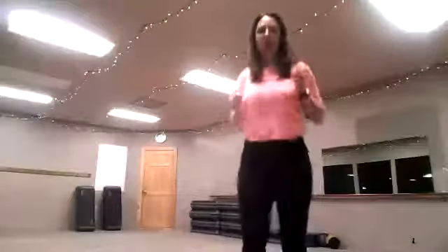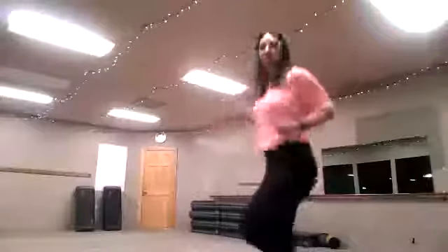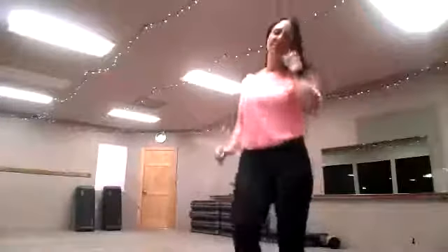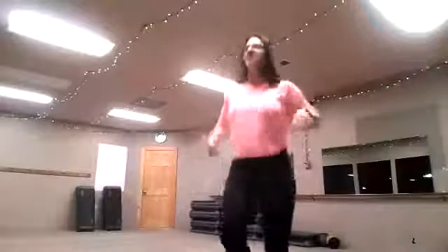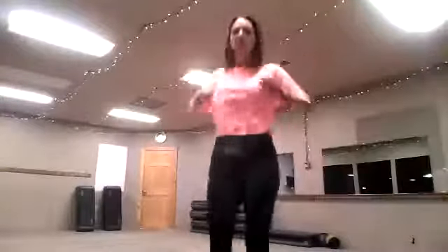We're jogging in place. If you have any back issues, knee, hips, lower back, or ankle issues, take it easy. If you're more advanced, get those knees higher — I want you to really run. Keep on going, running in place. Your kids love this one, I bet. This one's good for them too. We're only going to do two sets of our warmup because I really want to get to our work.